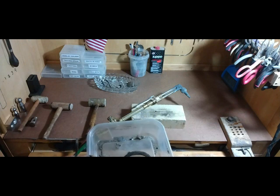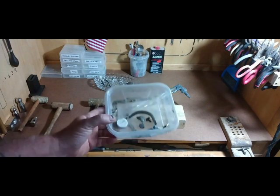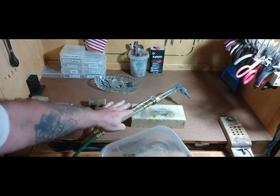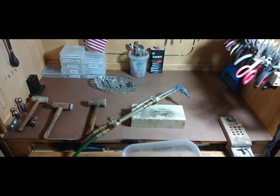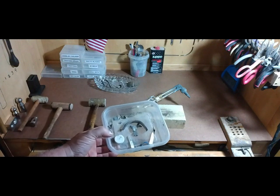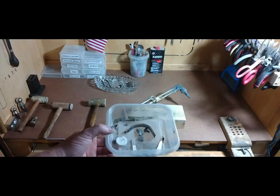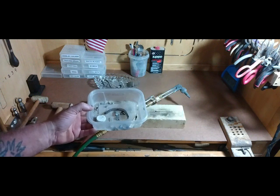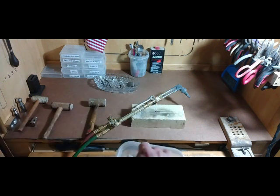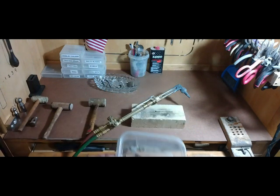I highly recommend getting a torch like this if you're going to go deeper into this and make your own metal, which I highly recommend — because you're going to save a lot of money. As soon as you start buying silver, you'll find out it's not cheap. But you can make your own for way, way cheaper.